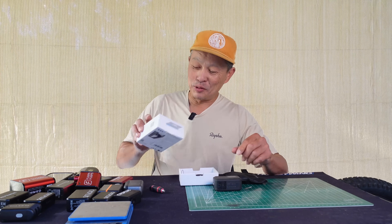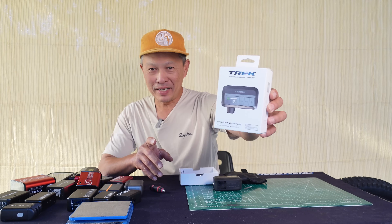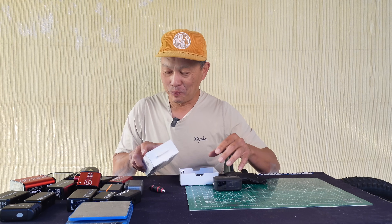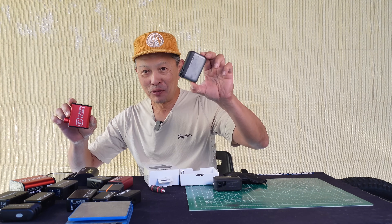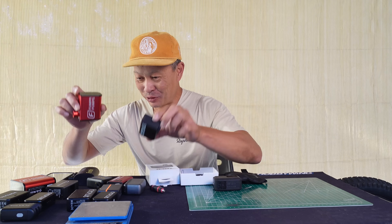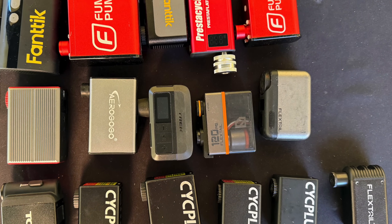In this video I'm gonna review a very exciting new product from Trek, the Trek Aeros. It's a mini compressor built to compete against the crop of new mini compressors right here. I have a ton and we're gonna have a shootout, but we're gonna focus for now on this Trek right here.